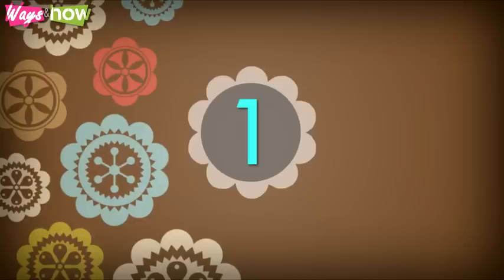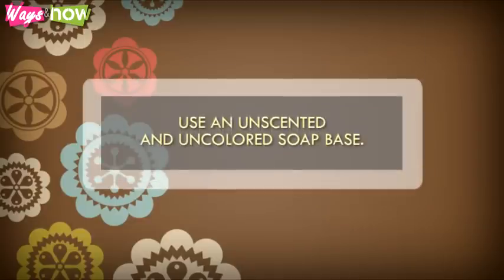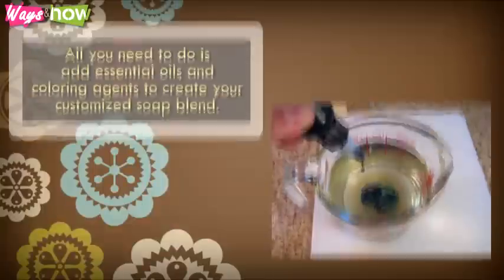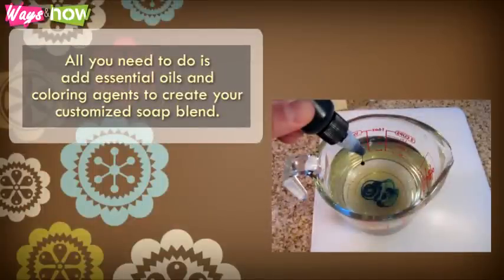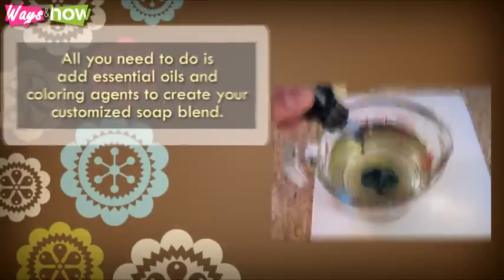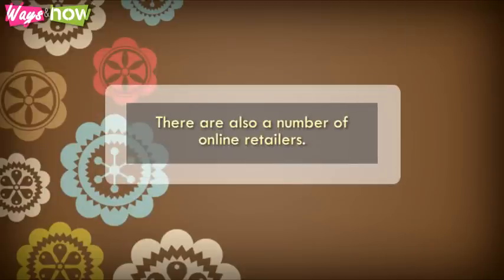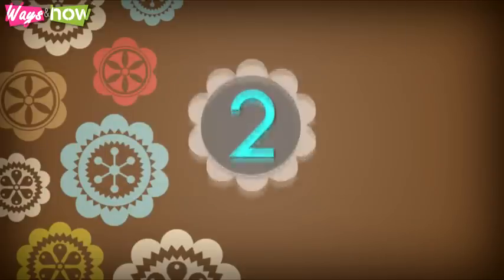Step 1. The secret to performing this technique is to use an unscented and uncolored soap base. The soap base has already been pre-processed, meaning that the saponification of fat has been done, thus eliminating the need for raw caustic soda or lye. All you need to do is add essential oils and coloring agents to create your customized soap blend. You can buy these soap bases from most craft stores, and there are also a number of online retailers.